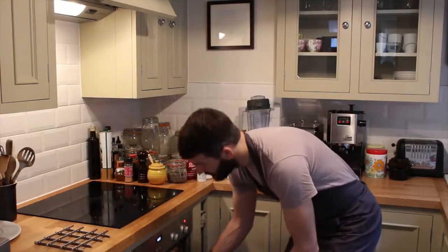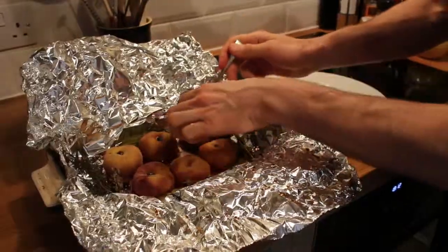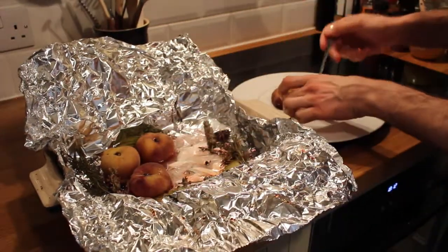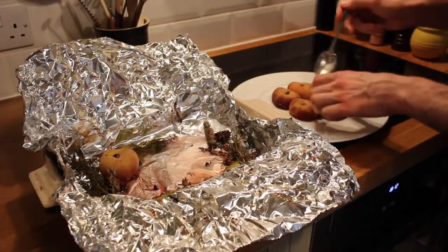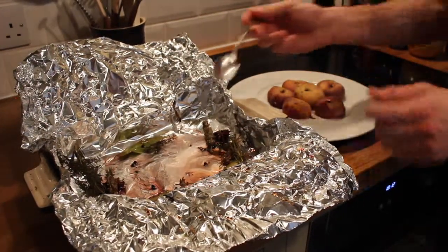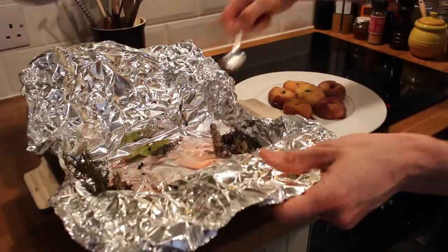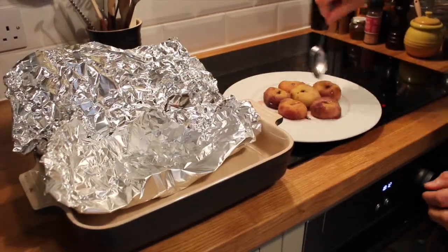So the peaches have been in for 40 minutes at 200 degrees. We just take them out. The smell's amazing. You've got this beautiful aromatic smell in the air. You're going to get that as well, and obviously when you eat them, that's going to come out in the taste. The peaches are lovely and soft. Just going to take out all this syrup as well — it's just the honey and the natural juices from the peaches.